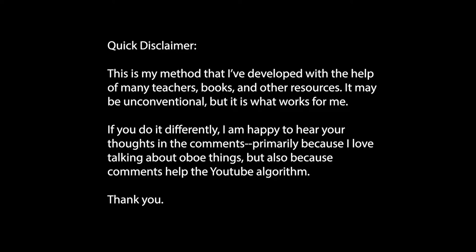Quick disclaimer! This is my method that I've developed with the help of many teachers, books, and other resources. It may be unconventional, but it is what works for me. If you do it differently, I'm happy to hear your thoughts in the comments — primarily because I love talking about oboe things, but also because comments help the YouTube algorithm.